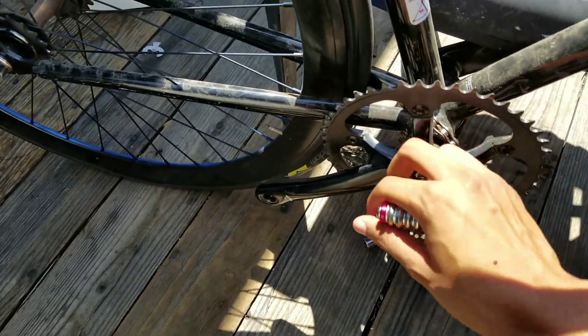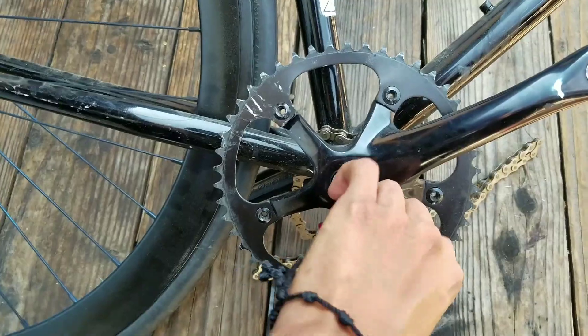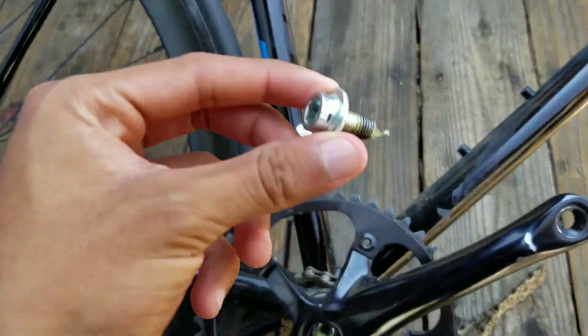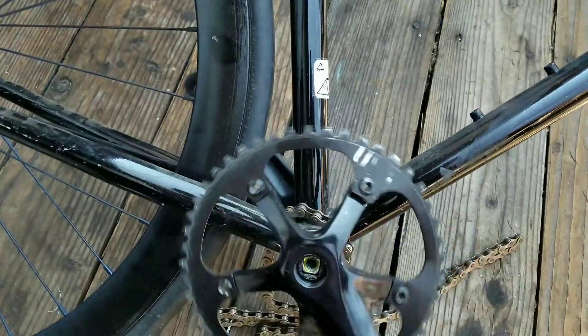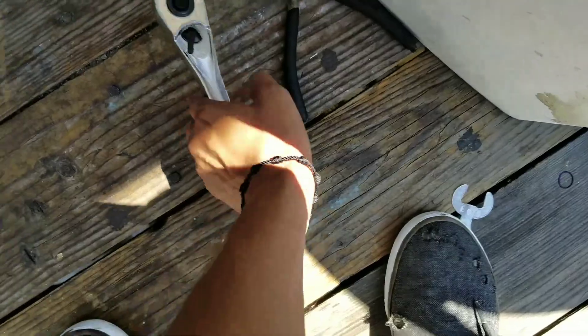I'm gonna use my foot to take this off — this thing is legit the hardest thing I've ever taken off. The challenge is how to take off this crank without a crank puller, but I'll figure it out. It's gonna be hard though.